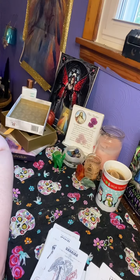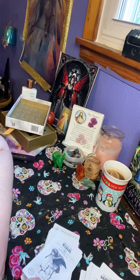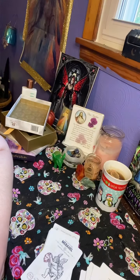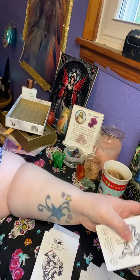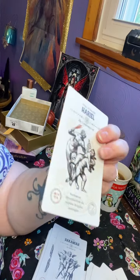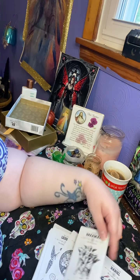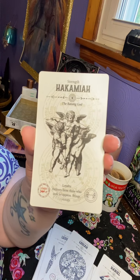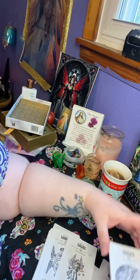I mainly work with the seven archangels. The main two that I work with the most are probably Archangel Michael and Archangel Raphael. Metron, Uriel, and Zacchaeo have really been with me once in a while; Henuel will come by. But I feel like this is a whole new world for me in a way, because this is just an interesting deck.